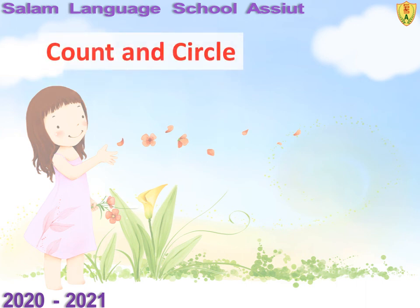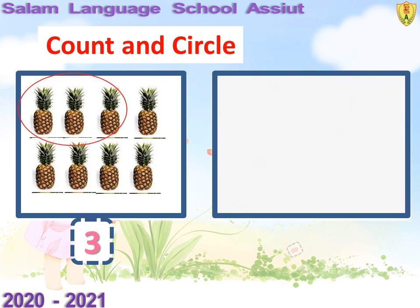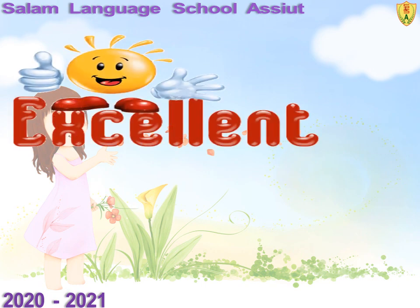Count and circle. Count three pineapples: one, two, three — draw a circle. Count eight cats: one, two, three, four, five, six, seven, eight — draw a circle. Good job, my children! Thank you. See you again. Goodbye.